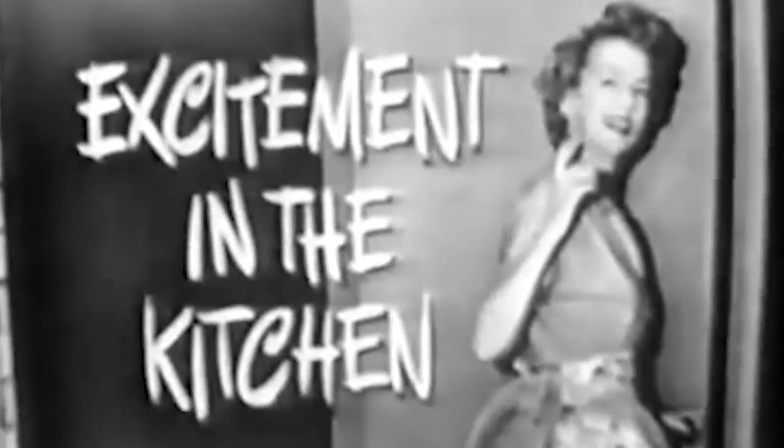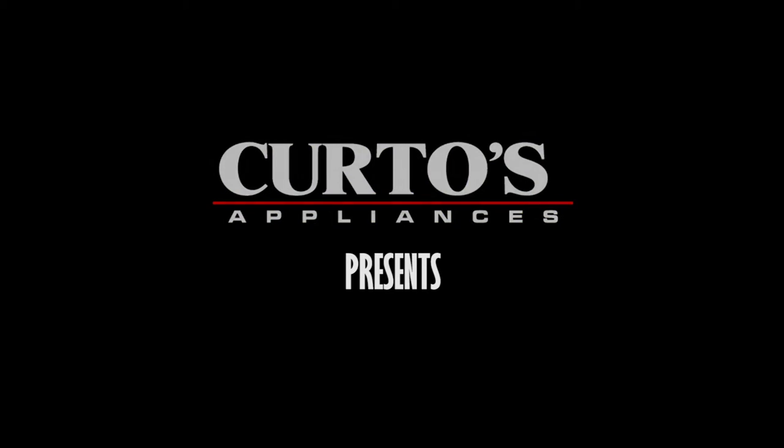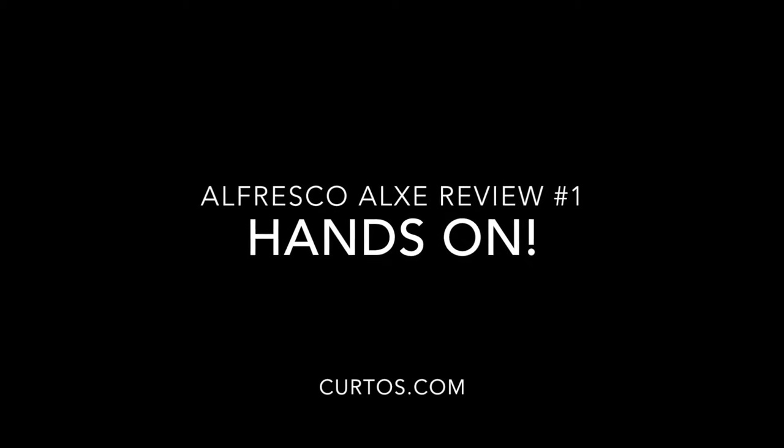Excitement in the kitchen. Let's see the excitement. All right, just you come along with me and I'll show it to you. Welcome to the Appliance Show. I'm Jonathan, the Appliance Dude here at Curtis in Westchester County.